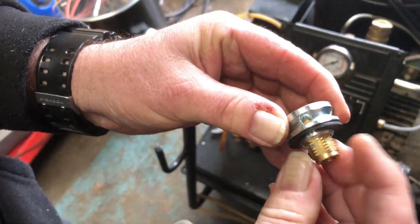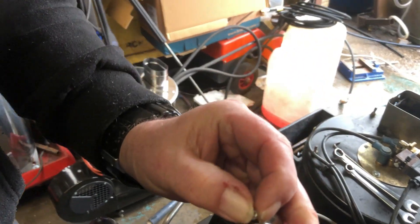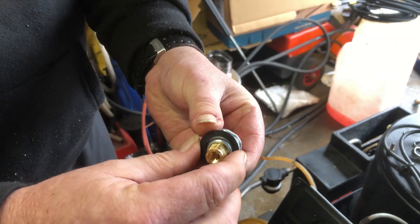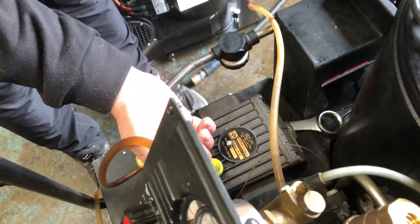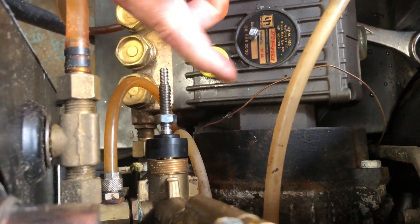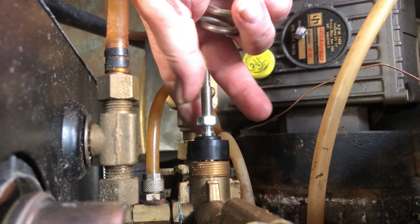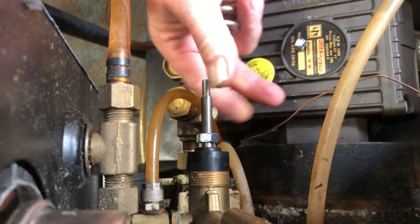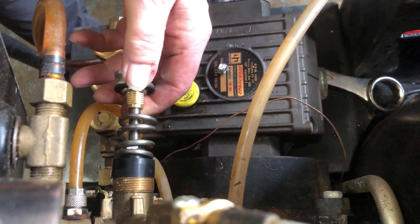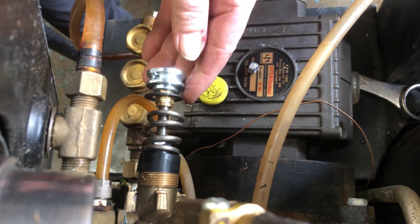The grub screw that would go in there means that we've got this system here that's fully adjustable now. The little grub screw is there to lock it off afterwards. Now when this system is like it is at the moment, you've got your plastic part here, then we've got the unloader with the spring on. That can also adjust it - you can put another locking nut on there so it means that when you set this unloader it doesn't over-pressure.